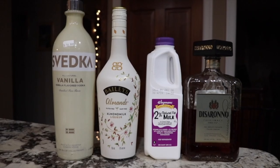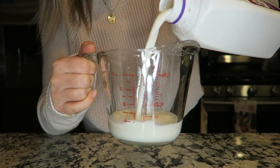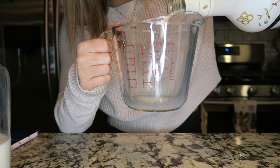For this recipe, you're going to need milk, De Sirono, Baileys, and vanilla vodka. I just found this recipe on Pinterest. I added all the different liquids into a cocktail mixer as well as some ice, then shake that up really, really well so it's mixed evenly.